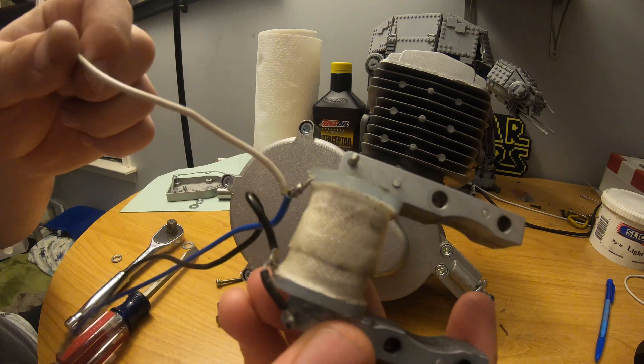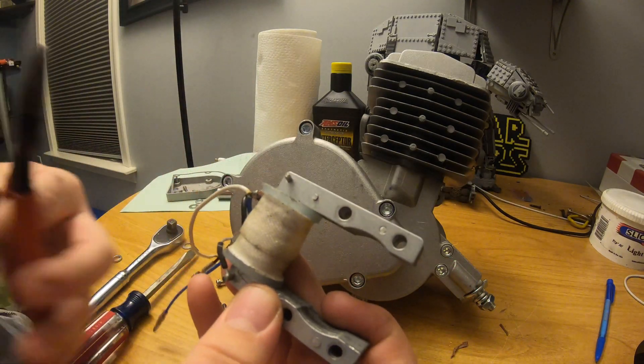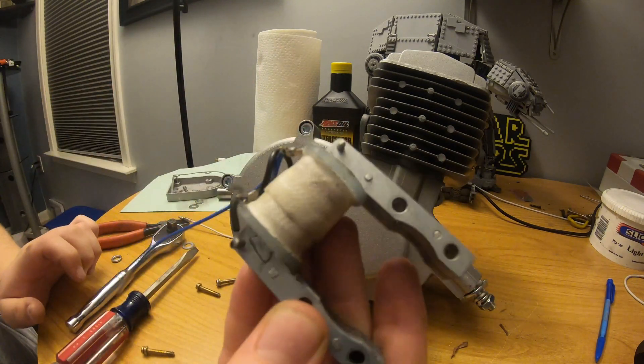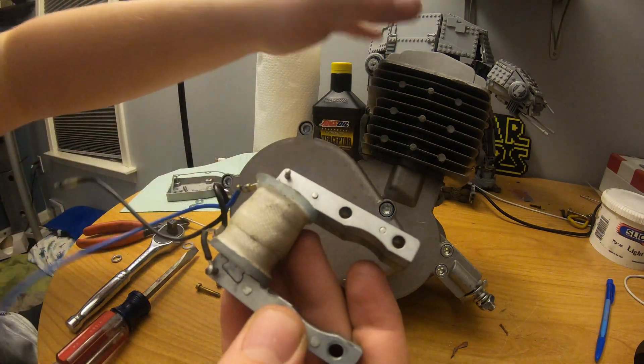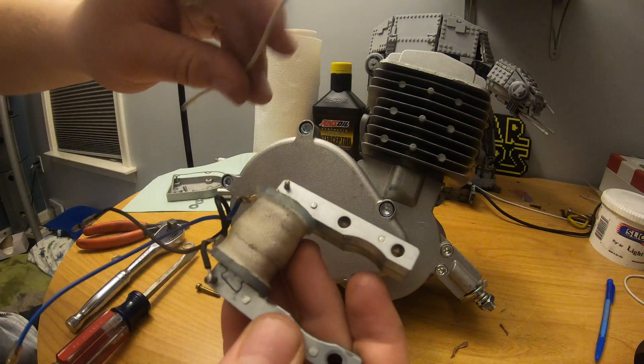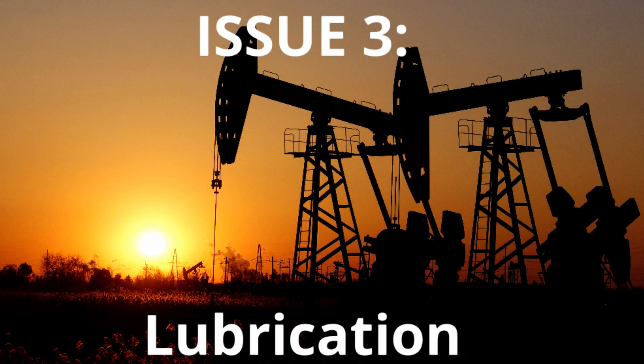Another thing with these magnetos is that there are three wires. The white wire is actually not important at all — it's best to just cut it off. The two remaining wires go to the CDI which powers the spark plug, while the white one just sits there looking ugly. Now that we have the magneto centered, we can move on to issue number three.